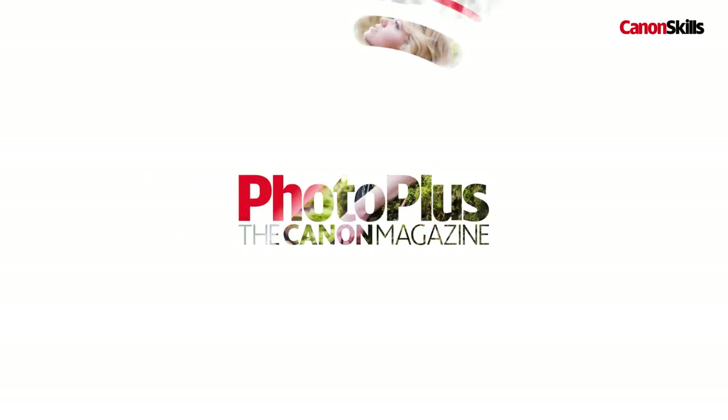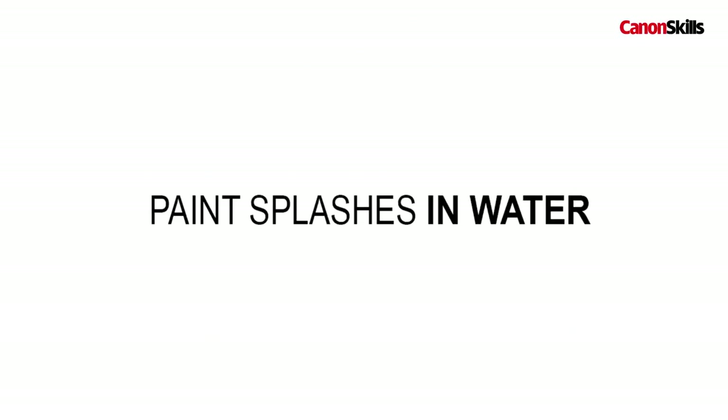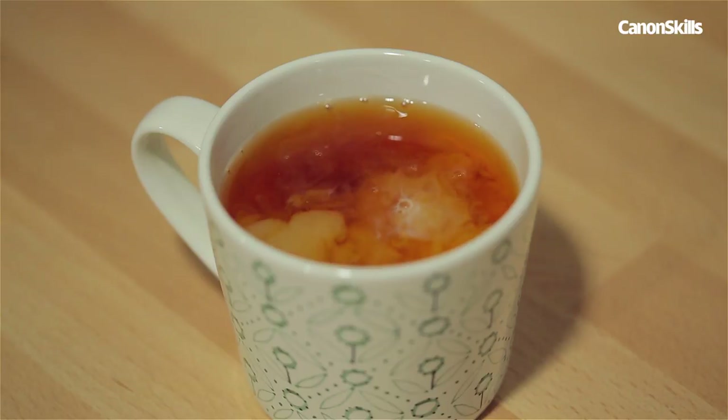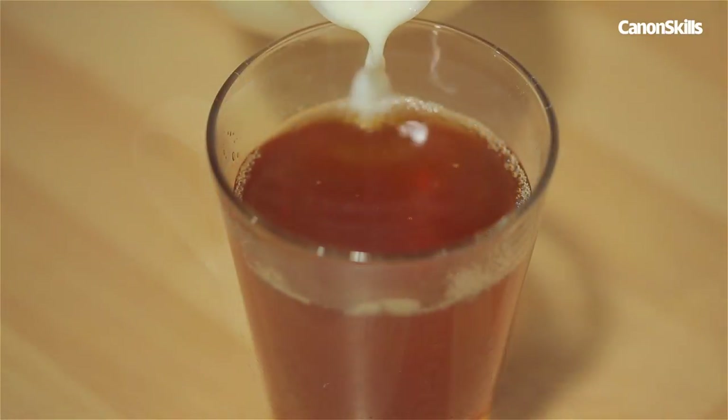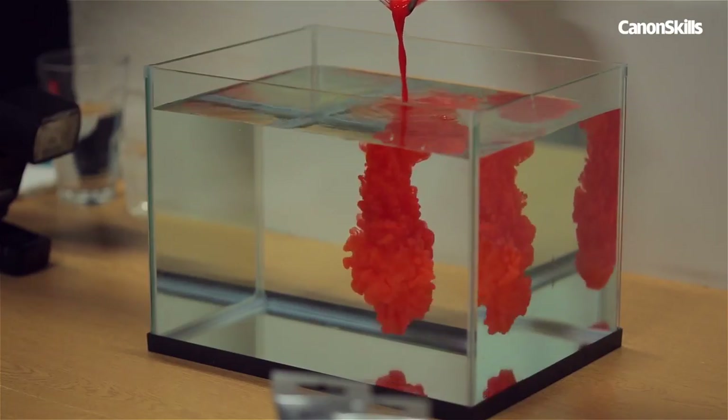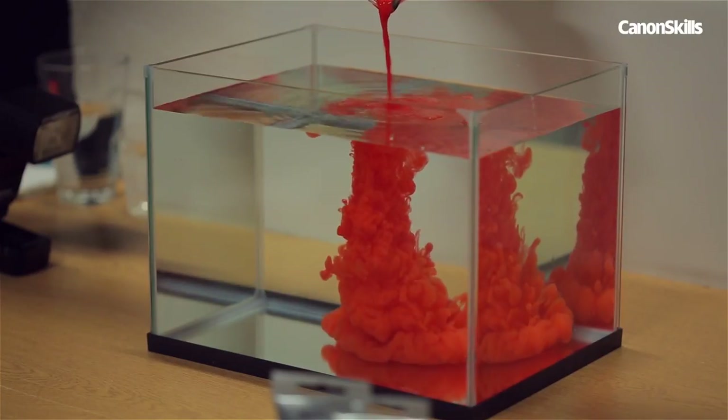We've all seen those shots of water rebounding off the surface, but in this video we're going to capture the amazing shapes that can happen under the water. When making a cup of tea you'll surely have noticed the wonderful swirling patterns created as the milk is poured in, but what if our cup was made of glass and we could watch the milk unfurl below the surface instead? Switch that glass cup to a glass fish tank and change the milk to paint and we suddenly have a very photogenic subject.